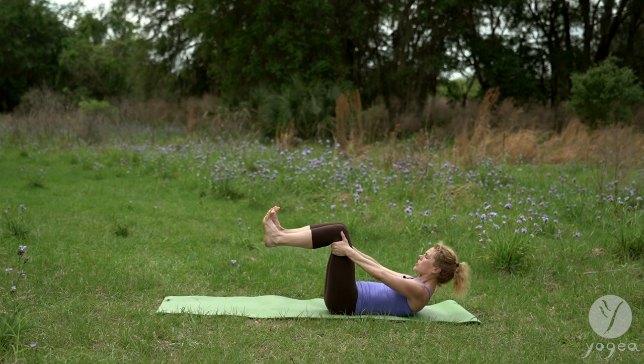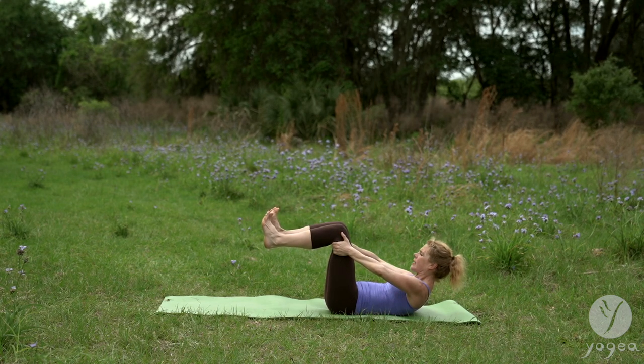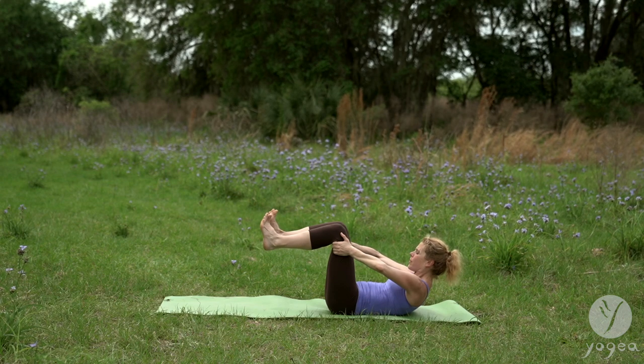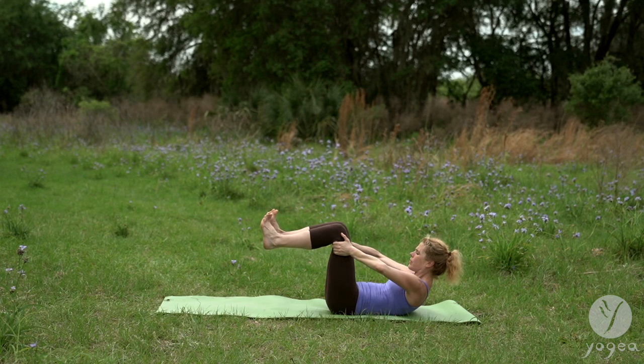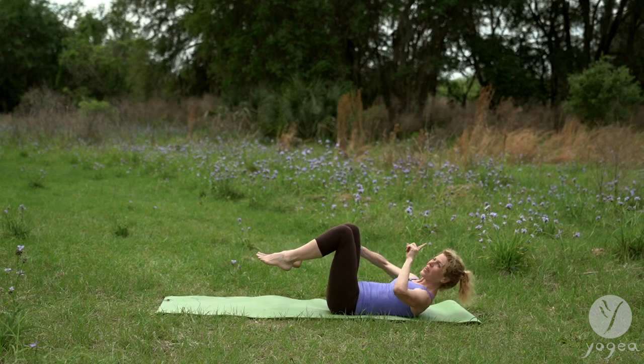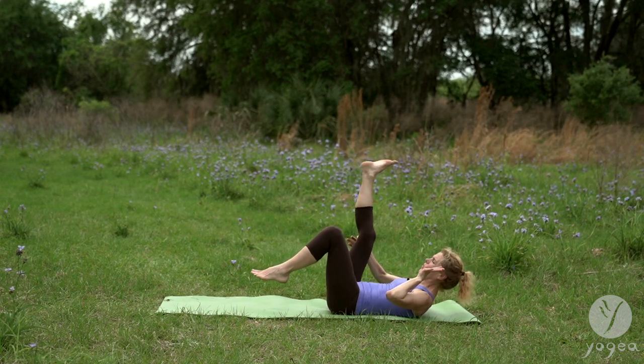Hold your thighs from the inside and push your thighs front. Pull them in. Push front. Pull in. Lift a little higher. And for two, and three. Bend your elbows, go a little tighter into the scoop, the curl. And last one. Excellent. Now number four — core toner.